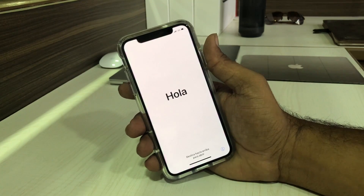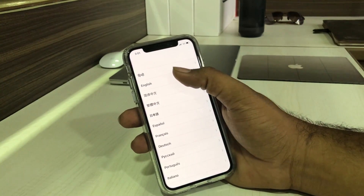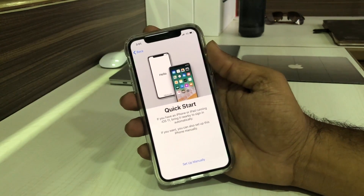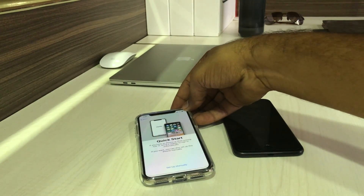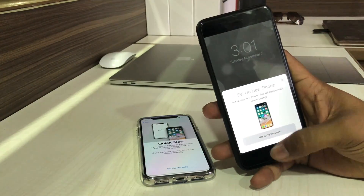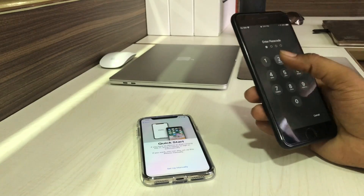Once the iPhone X boots up, go to the home screen by swiping up. Go down, select the language and region, and you can see the manual setup process. We need to copy all the iCloud keychains and data from the older iPhone 7, so I'm going to unlock the iPhone 7.